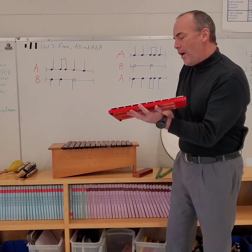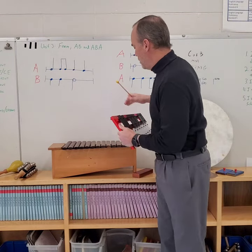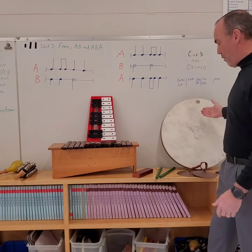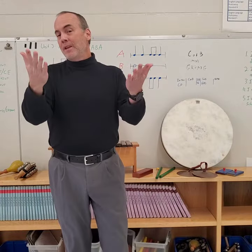Percussion instruments can be made out of wood, like this one and most of the ones I've shown, metal, or skin. In fact, they can even be made out of you.